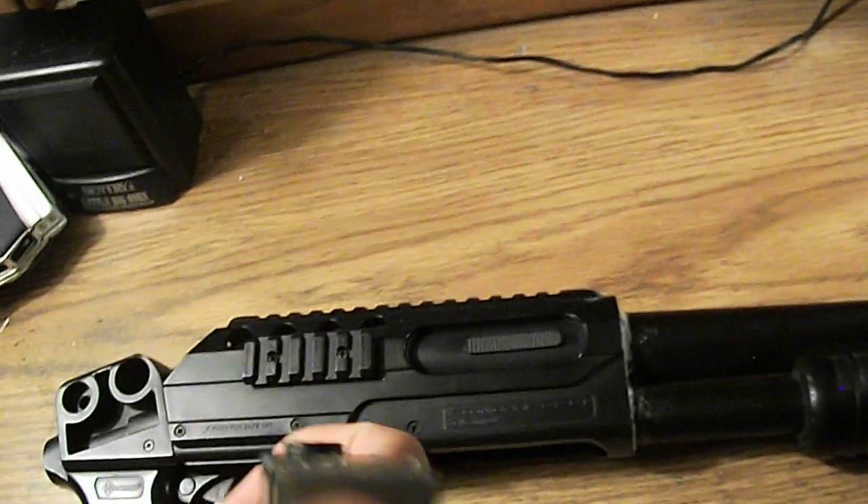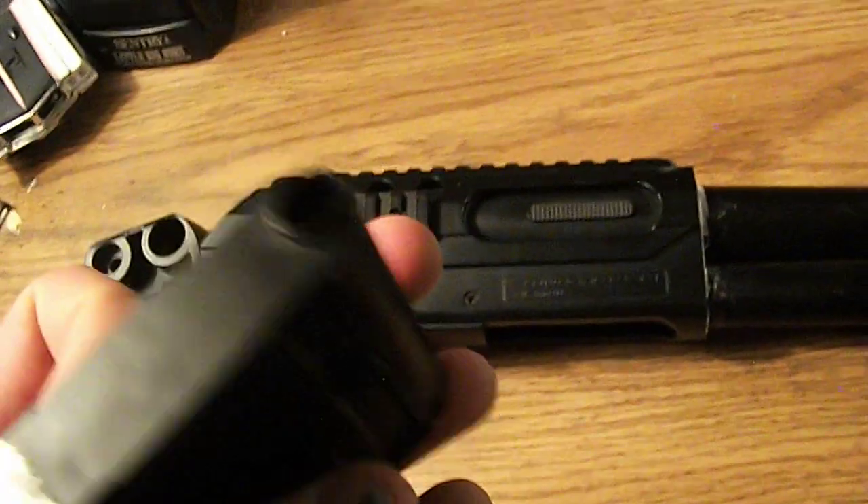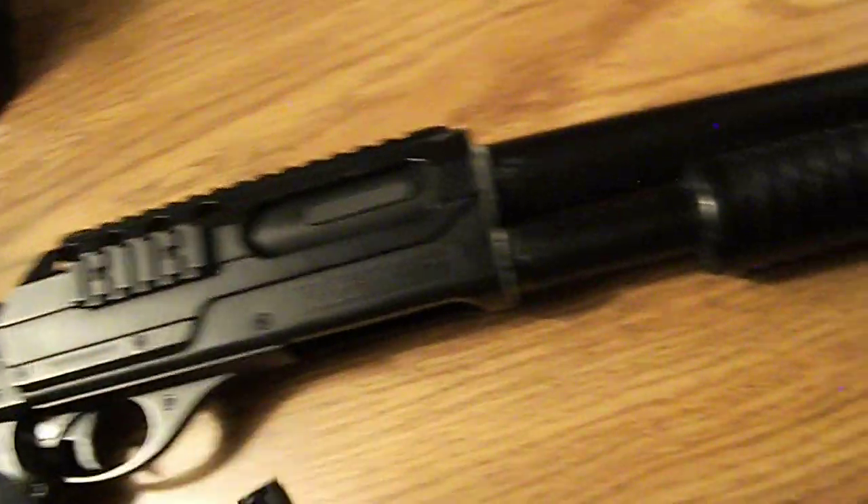The mag holds — I don't know — about 15 rounds around there. It's alright, you need a speed loader. Like those little 90-round speed loaders, not the one with the tube and the stick, but that kind of one.